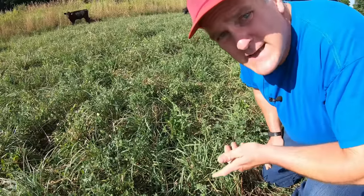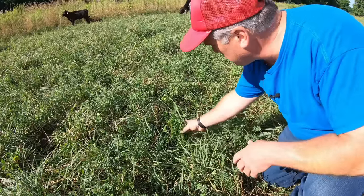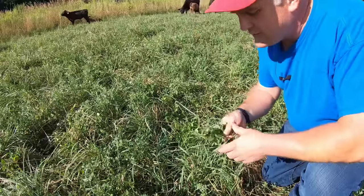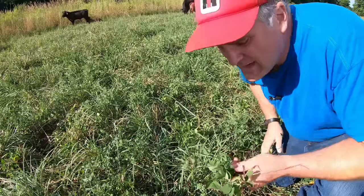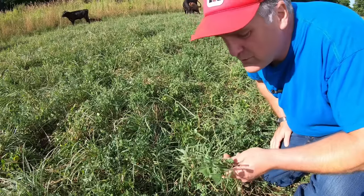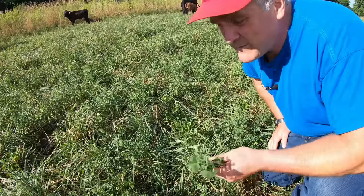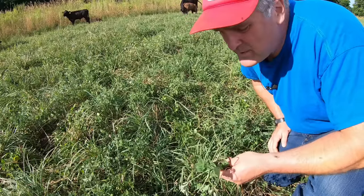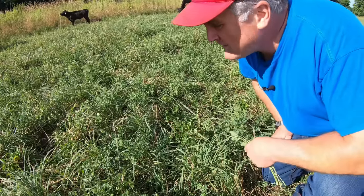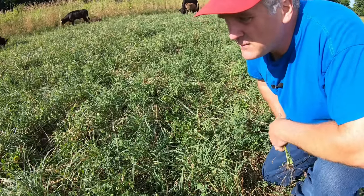Right now our pastures are dominated by legumes, mainly alfalfa. There is some clover, but alfalfa every year takes off in this hot dry period and out-competes the grass because alfalfa is so deep-rooted. I love grazing cows on alfalfa. I've read that the crowns are more susceptible to damage from cattle walking on them, but we've had this in for seven years and it is thriving — it's great to feed it to them.